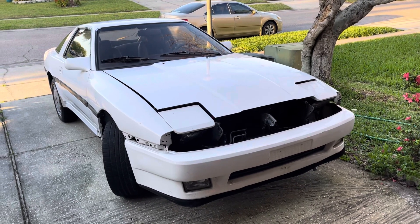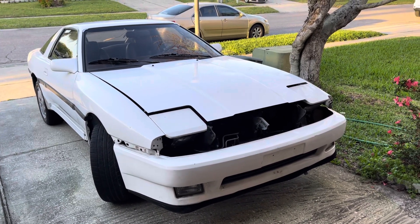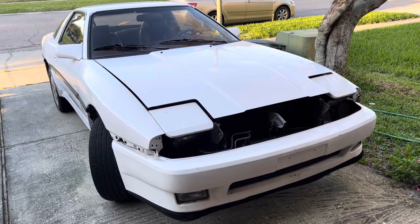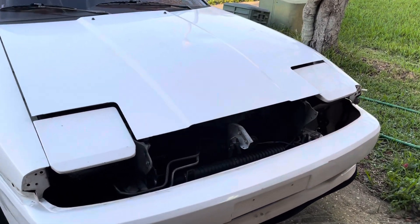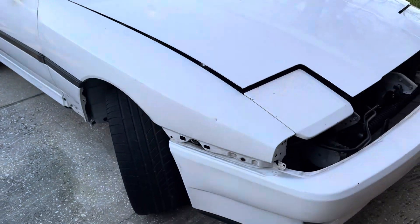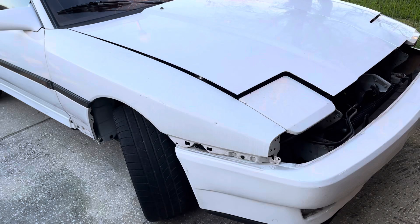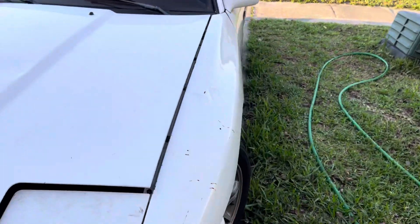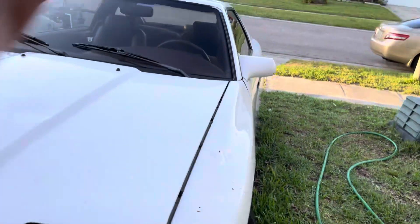Hello YouTube, I'm going to do a quick update on my project — the 1987 Toyota Supra Turbo. Compared with when I found the car, I already put the fenders on. Put this other fender here on the side, and put the headlamps in.